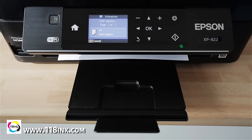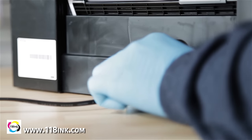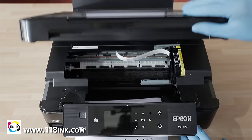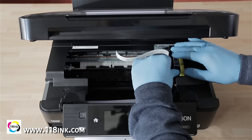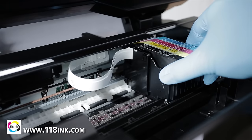While the printer is actively printing, remove the power cable from the rear of the machine. What this does is free up the carriage that holds the ink cartridges, making it nice and easy to slide back and forth. This will make the process much easier later on.